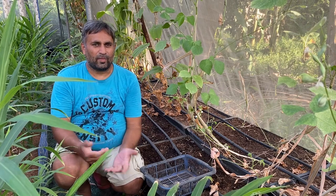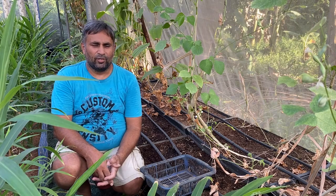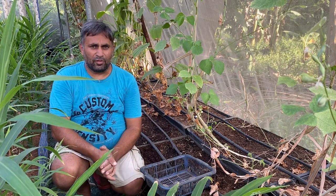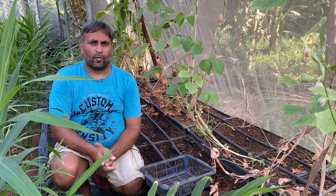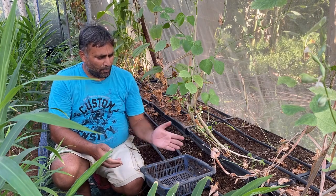Hello friends, welcome again to my channel Organic and Hydroponic Urban Grow Pro. Today in this video we are going to talk about growing a potato in a hydroponic system. As we know, potato is a tuber crop and it can be grown from its old-season tuber very easily at home. We are going to grow a black potato in our hydroponic system.